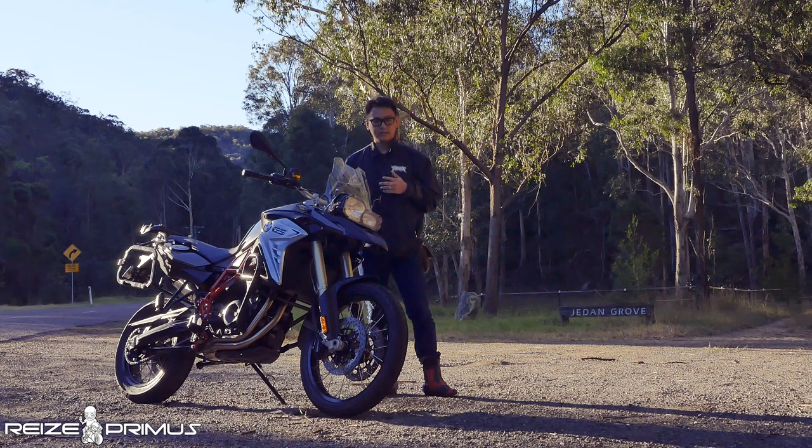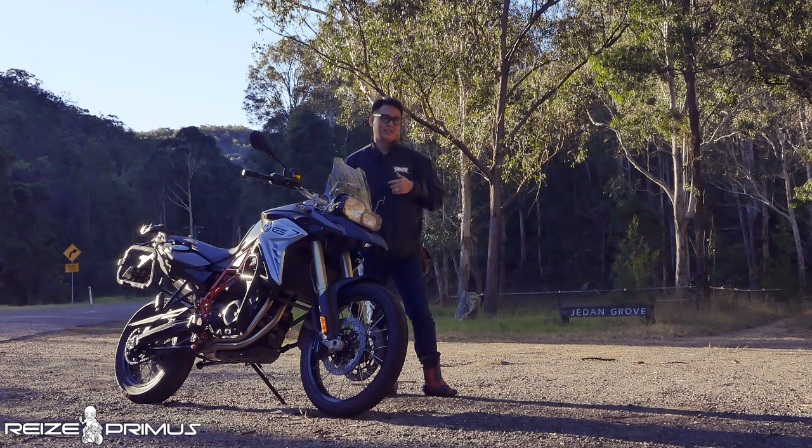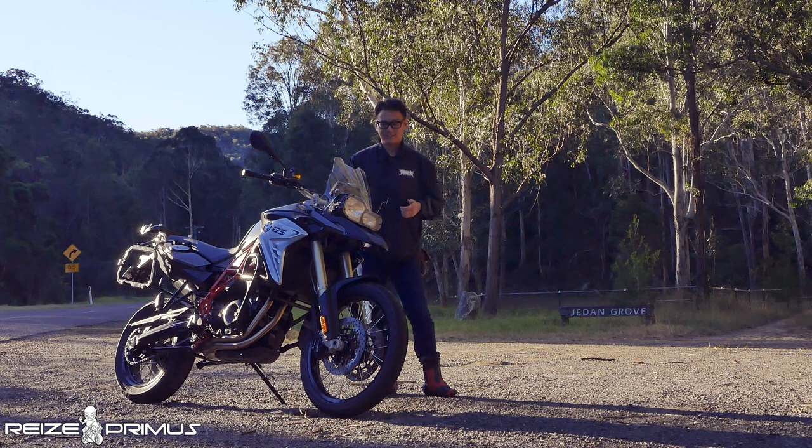The F800GS has a lot of power for literally anything. If you want to do enduro, road riding, or cross country, it has enough power to go up even the steepest of hills. I'm unable to test the top speed because I'm in Australia and it's really hard to get away with that. But I can tell you for sure that the F800GS cruises at 120 kilometers an hour comfortably in third gear. Can you imagine how fast it can go in sixth gear?